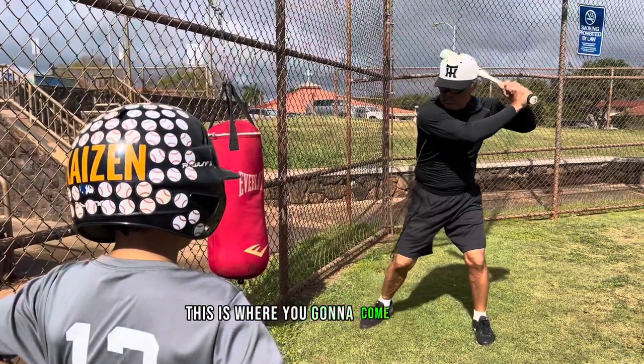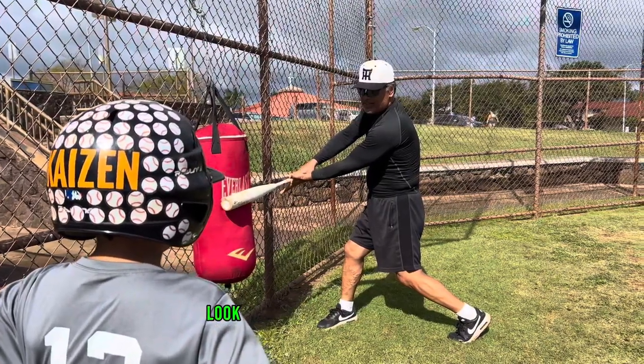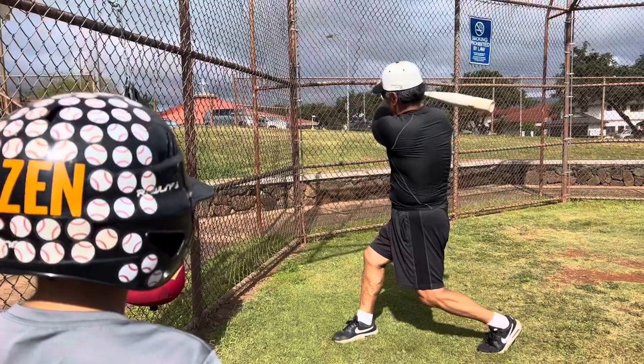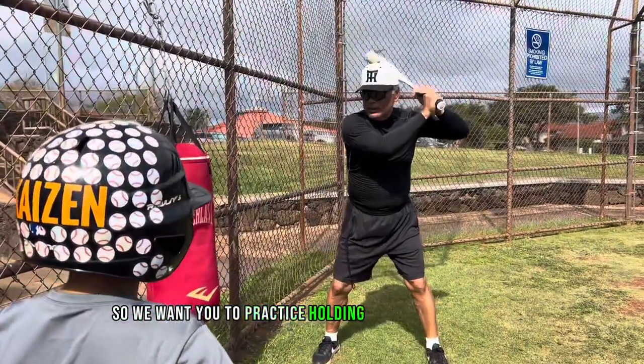This is the goal. This is where you're going to come and hit the ball. After you hit the ball here, it's going to extend. So we want you to practice on the bat here.